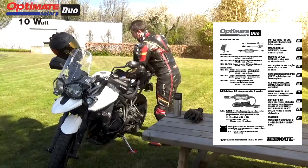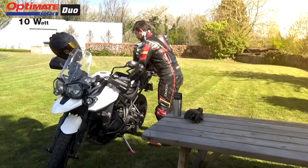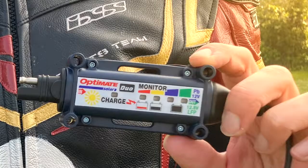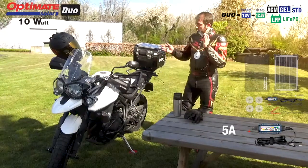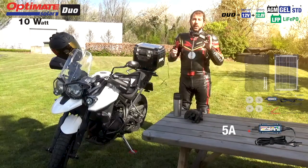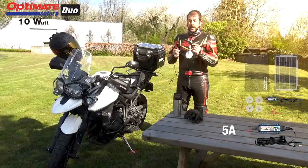The first thing inside is your OptiMate Solar Duo Controller on 5A. It's a duo controller because it is suited for 12V lead acid AGM gel batteries, but also for lithium-ion LFP 12V starter batteries.